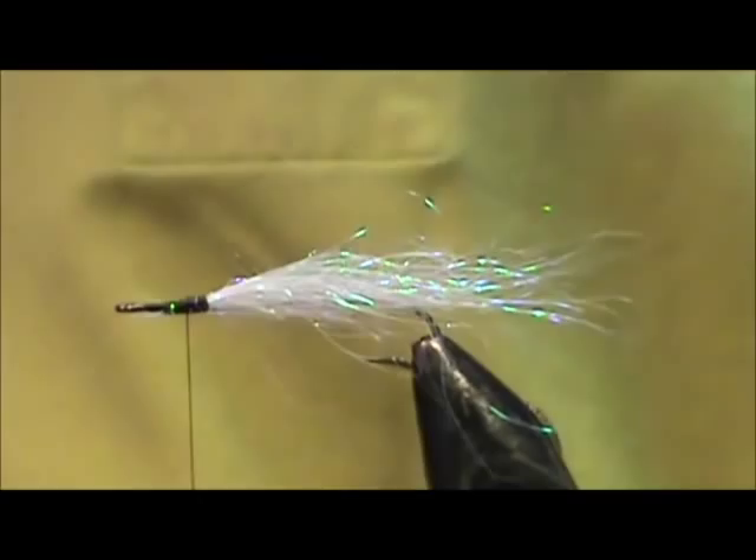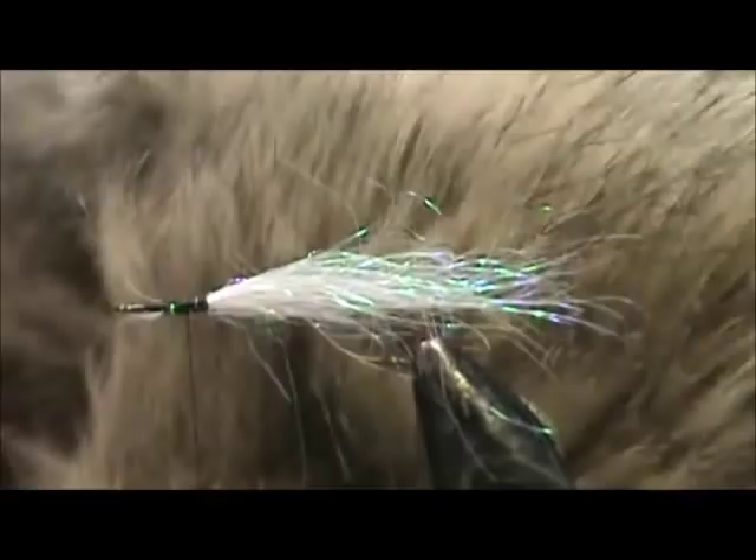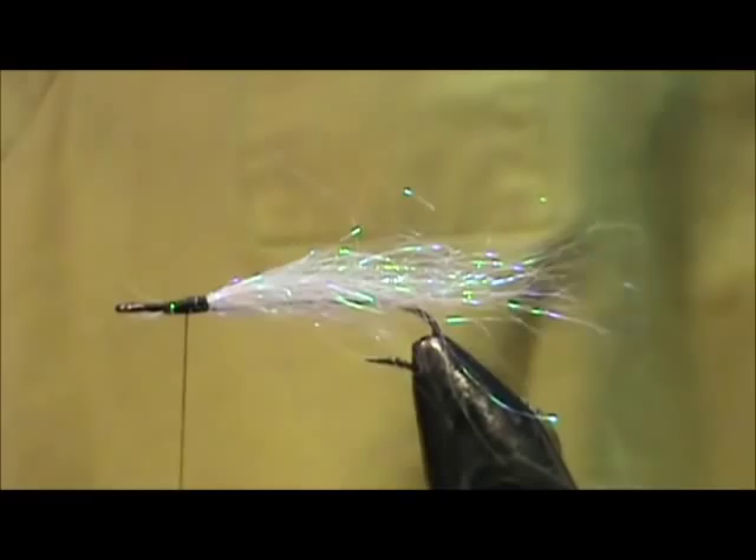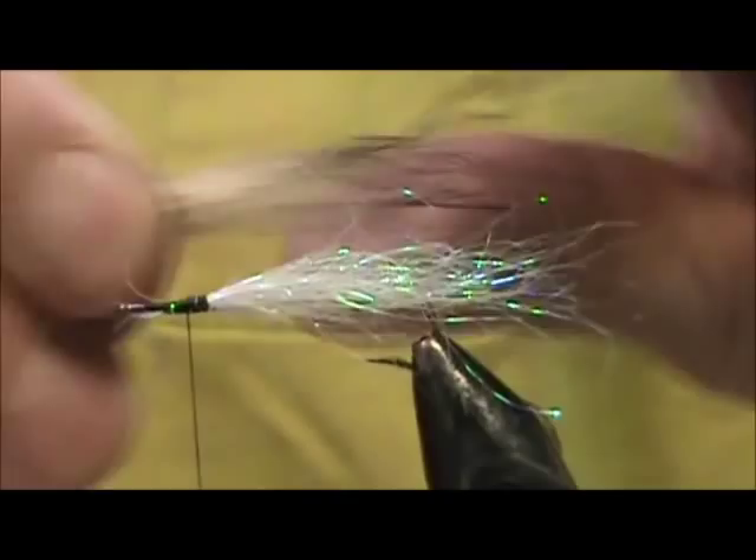Now I'm going to use craft fur, and this craft fur looks like a coyote's fur. You can put coyote in there if you'd like — keep it all natural. And I'm going to take that section of craft fur, leaving those black tips in there as you want, and I'm going to tie that in right there.